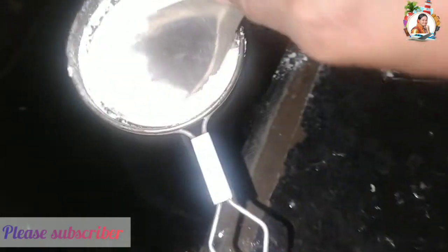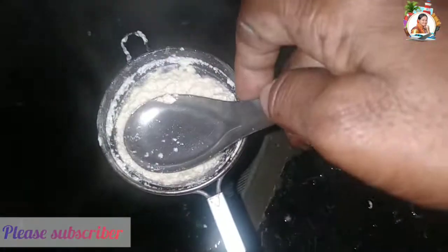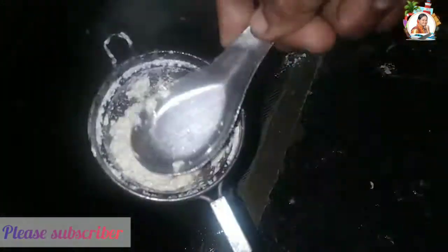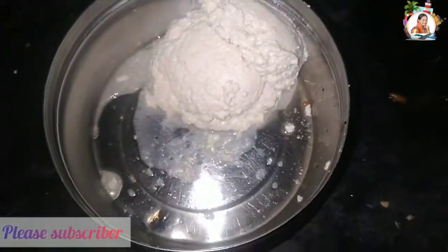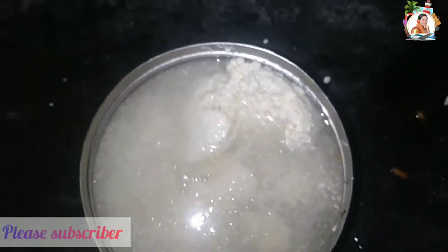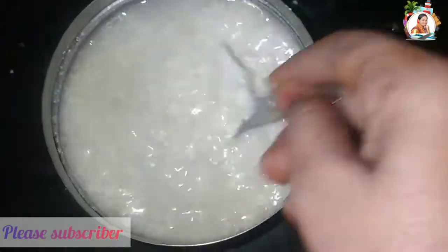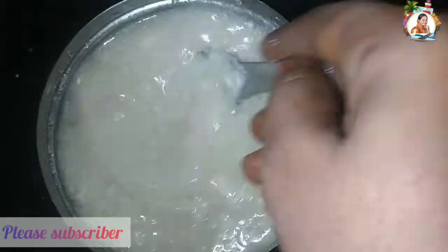Add some water. Put it in the water and let the water dry. I would like to add lemon juice, some sweet, salt and water. Mix all together.